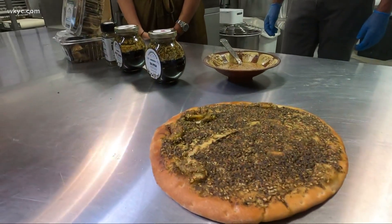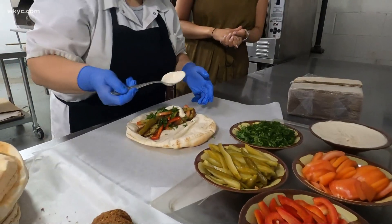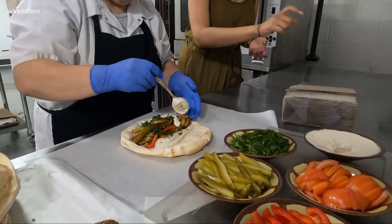We asked Tina Shimon, a Lebanese chef whose family owns those restaurants, to show us how to make some delicious recipes you can make at home — meals like Zatah roll-ups.